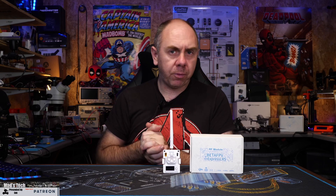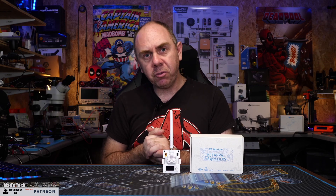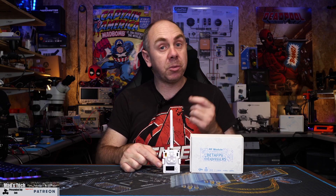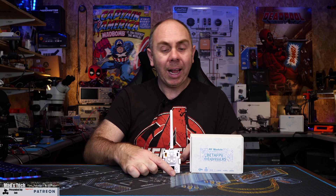This new module from BetaFPV is a 2.4GHz ExpressLRS module designed to be used in OpenTX-style radios. It features up to 500 milliwatts output, a built-in OLED screen for displaying and changing options when used with the custom BetaFPV ExpressLRS firmware, and a control button that allows you to change the functions in that specific firmware.